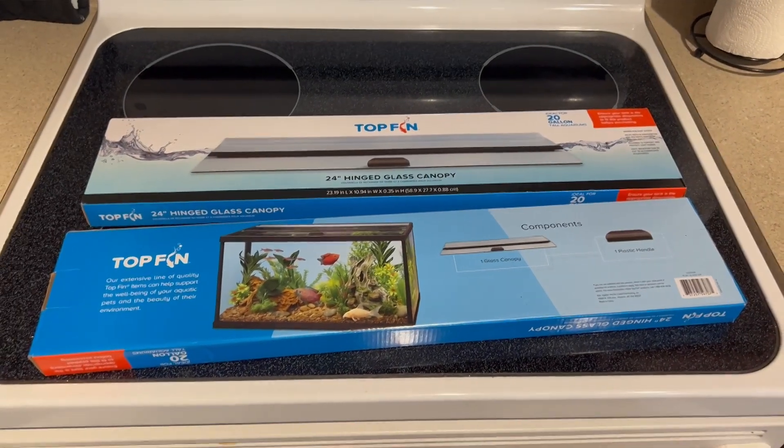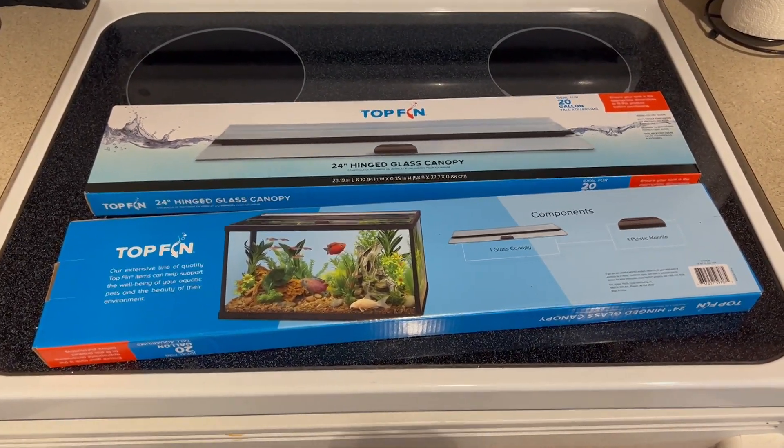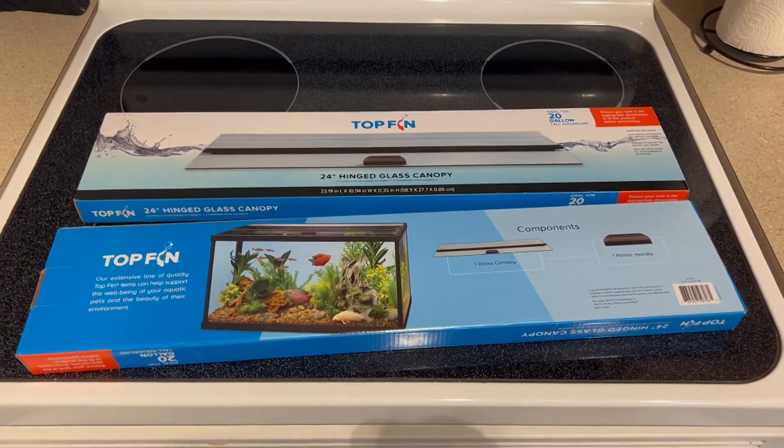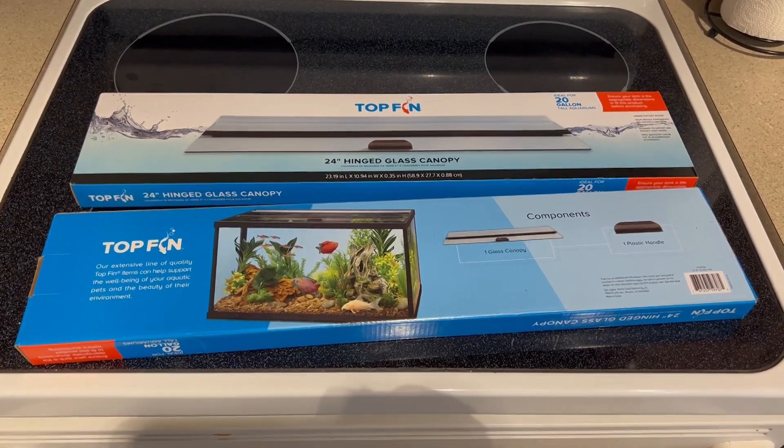What's up everybody, Jason here. We're going to try something here that I swear did not work before. We're going to try to put some glass tops on that Topfin Essentials 55 that I got.